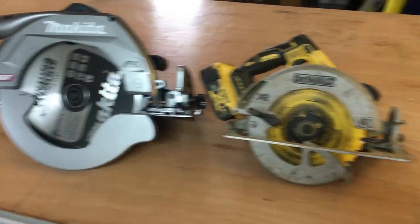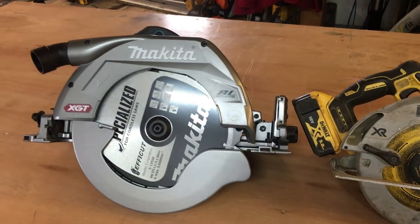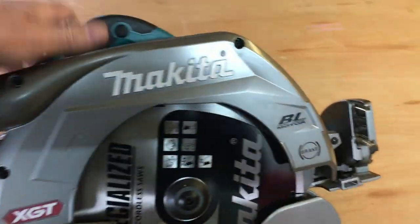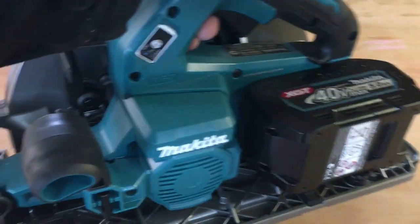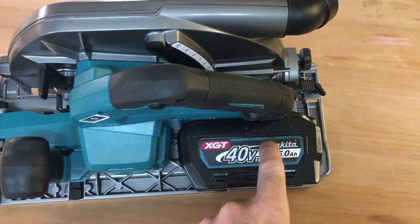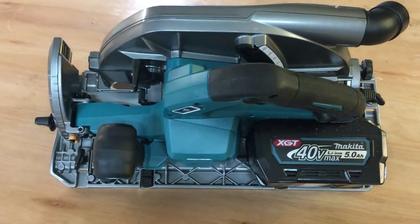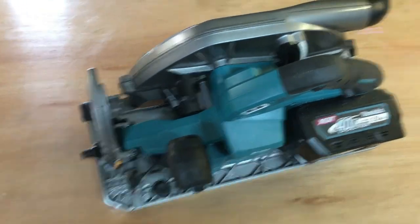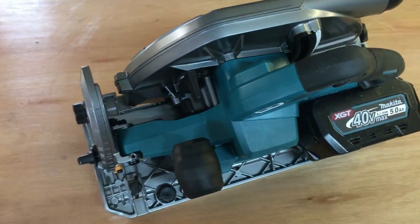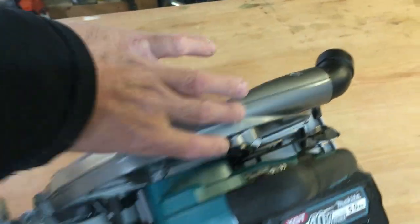For a standard size comparison, here's a standard 18 volt Dewalt circular saw that I use regularly — you can see the size difference there. So here's the saw. I've got it with a 5 amp hour battery, 40 volt max, which is pretty big to be honest. I may go for a lower amp hour battery in future just to make it a little bit lighter. The one thing that surprised me was the weight — you look at it and think it's going to be really heavy, but it is fairly light.